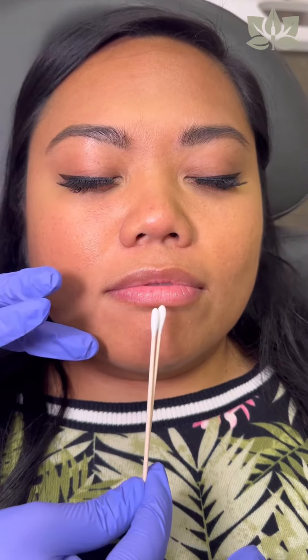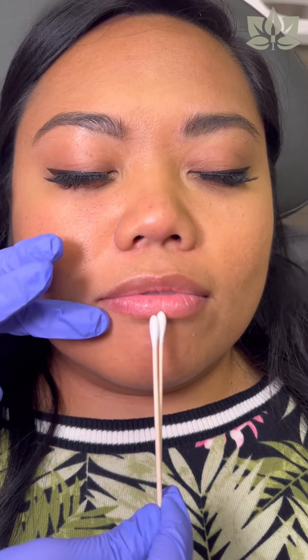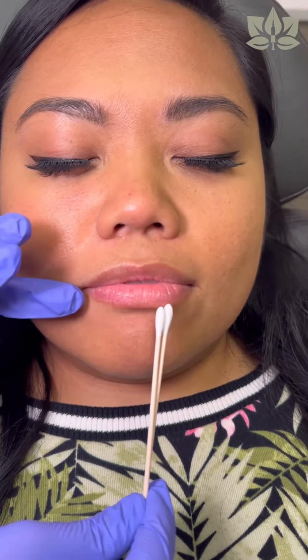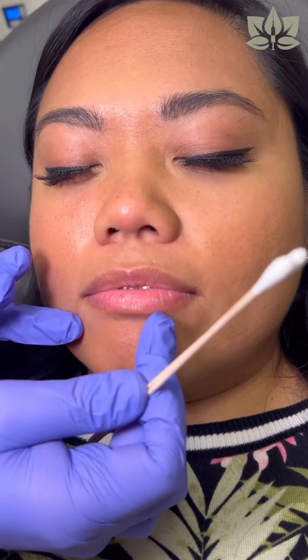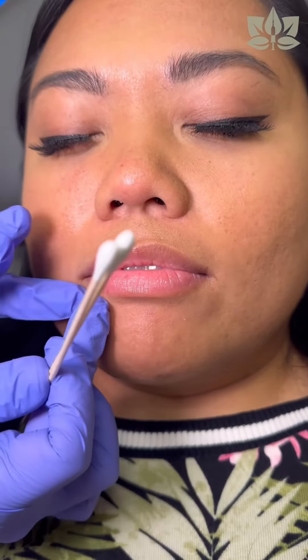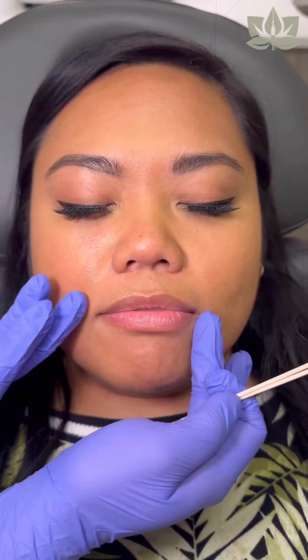For her bottom lip, I really want to focus on separating the two pillows here because right now it's just one elongated lip. There is also a little bit of a disproportion — on her left side, her lower lip goes down a little bit further than her right side. So we're going to be balancing that out as well, just to harmonize the entire lip area.